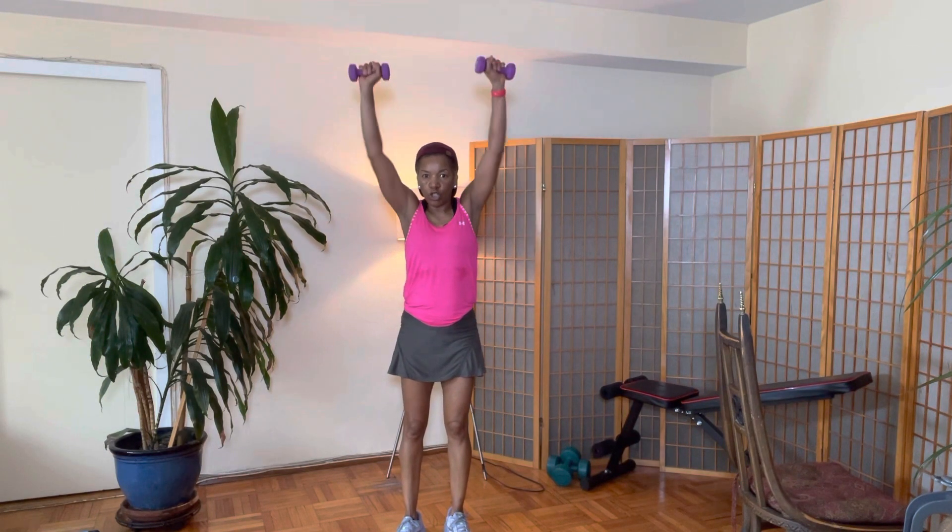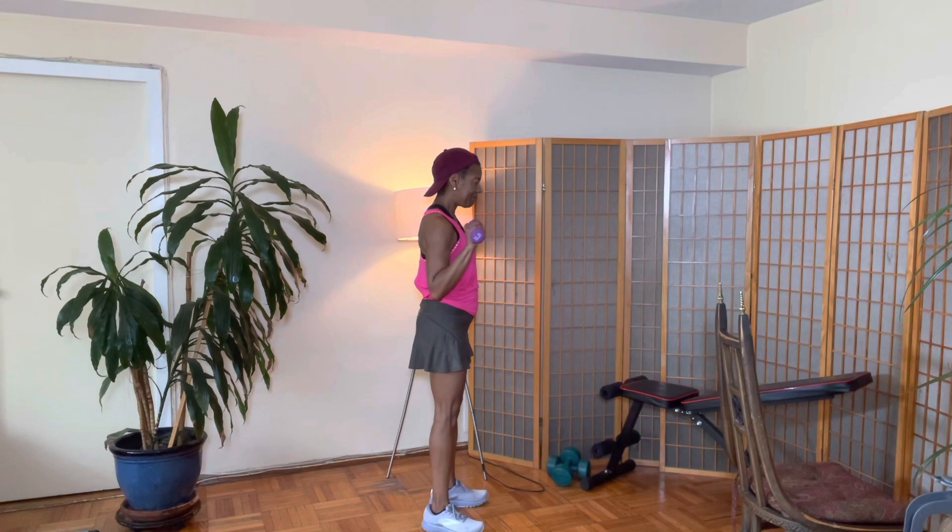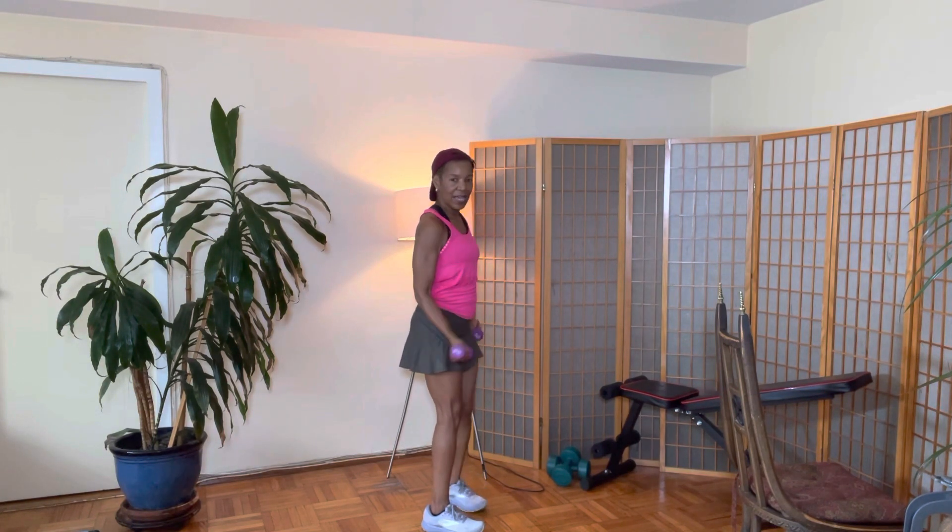Last and final move — bicep curl, flip it, shoulder press. Tummy always in, halfway down, flip it, down. Bicep curl, shoulder press, halfway down, flip it, down — that's two. Bicep curl, flip it, shoulder press, halfway down, flip it, down — that's three. Tummy always in. Bicep curl, flip it, shoulder press, halfway down, flip it, down — that's four. Bicep curl, flip it, shoulder press, halfway down, flip it, down — five, six, seven, eight.